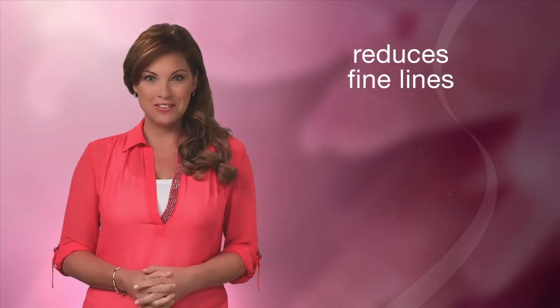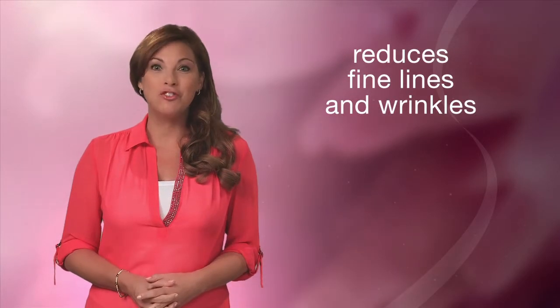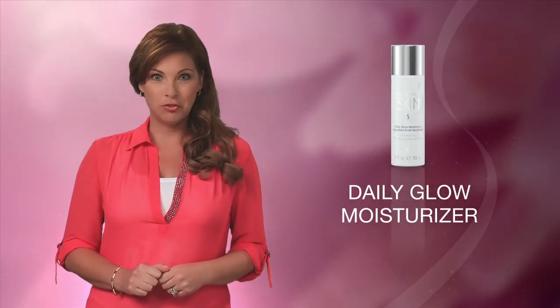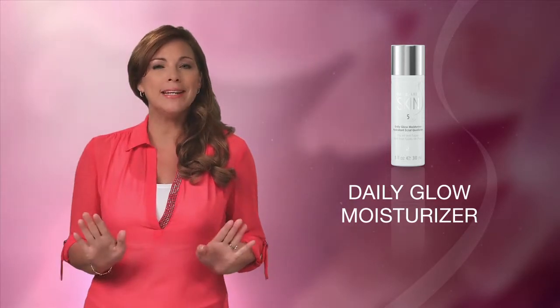It's also been shown to double the skin's moisture for eight hours and to reduce the appearance of fine lines and wrinkles in just seven days. Bottom line, the Daily Glow Moisturizer will help your skin look radiant, even without makeup.